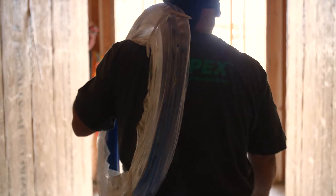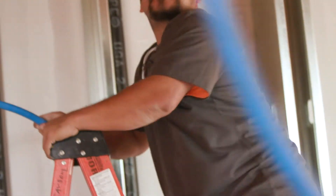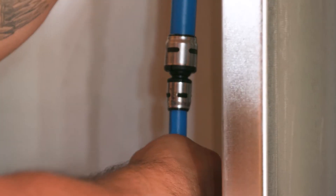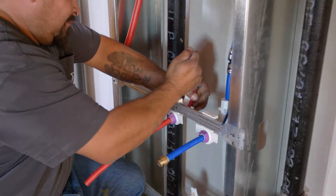We're doing a complete plumbing system on this building. On our deck, we've used the Hydroplane Pro. We're using all the EVOPEX on every unit, all the way to all the showers, tubs, everything. Everything's going to be EVOPEX on there.